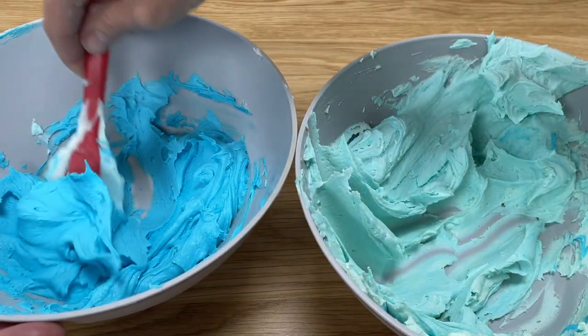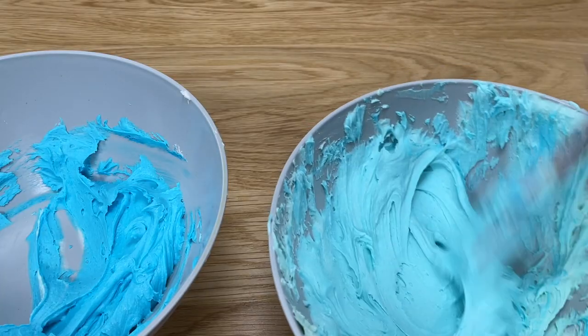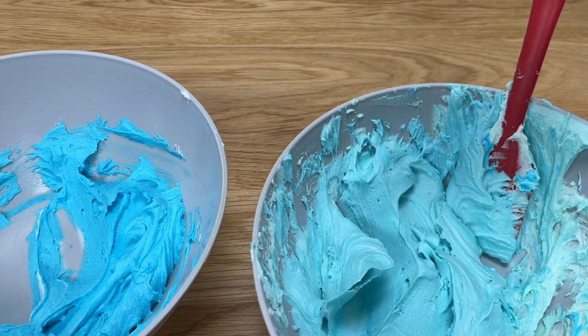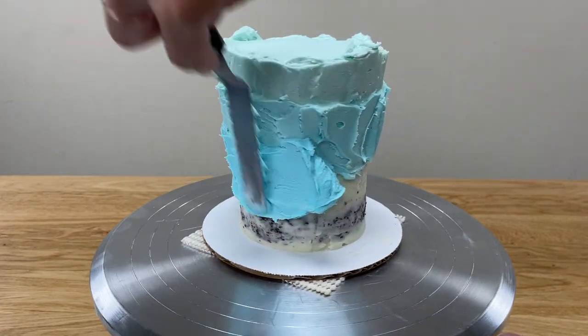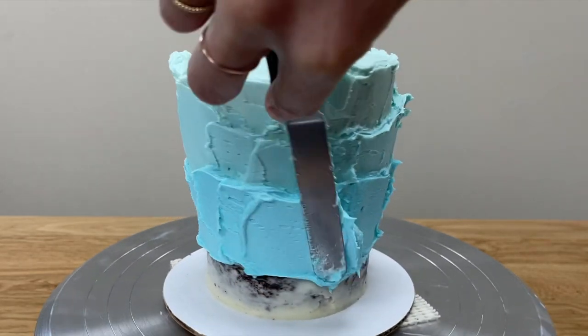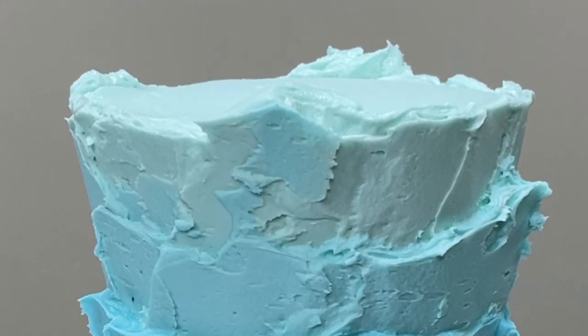Add more of the darkest colour to the bowl to make a darker shade, leaving a bit of the previous colour on the side of the bowl to use later. Mix the new colour together and spread it onto the cake immediately below the previous colour. The wider the band of colour you spread on, the fewer shades you'll fit onto your cake. For an ombre with more shades within the gradient, spread very narrow bands of colour so you can fit in more shades.